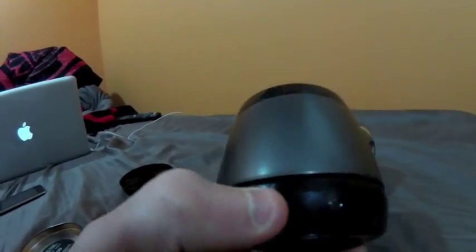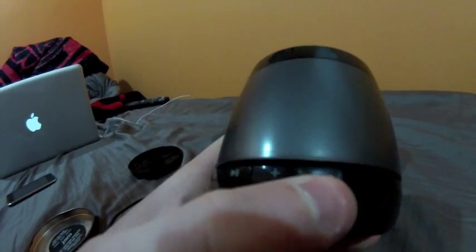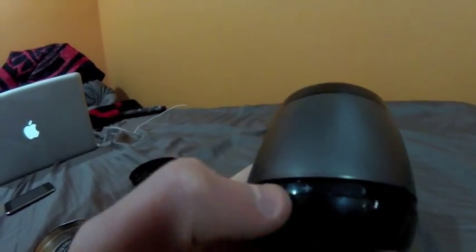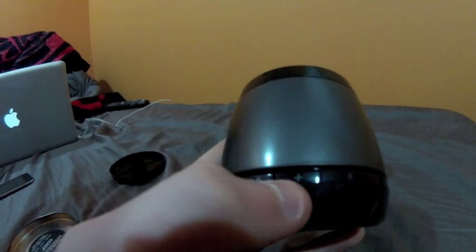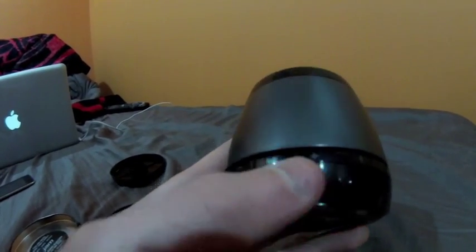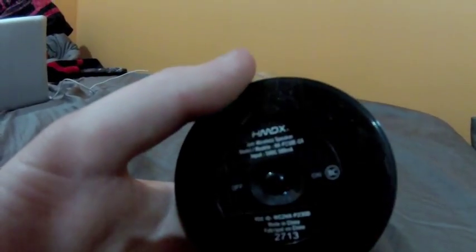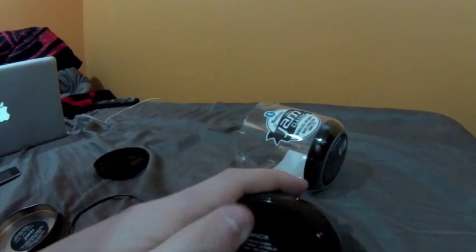On the side here, a blue light will flash, which indicates Bluetooth is on — it automatically goes on when you turn it on. Volume you can control from here, or your phone, iPod, whatever you're using. Play and pause on here, and then on and off on the bottom.